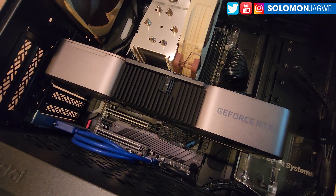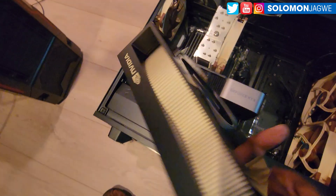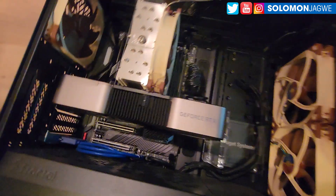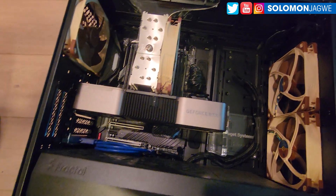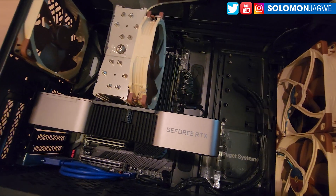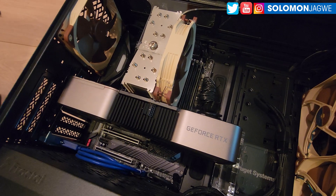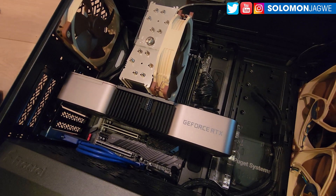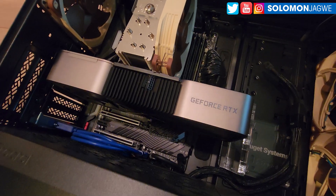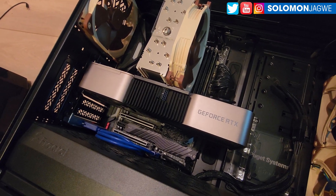That 3090 card has 24 gigabytes of graphics RAM, and this one is 48. This whole system that you see right here was from the Project Systems team, and I'm so grateful to them for their kindness, because I really needed something that could help me speed up my renders for the Adventures of Mkosa and Mancha series, and also my sci-fi series. They were kind enough to come on board and support me, which is really awesome.